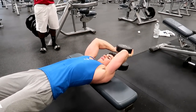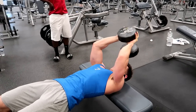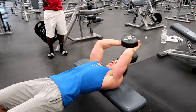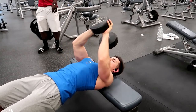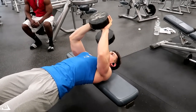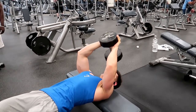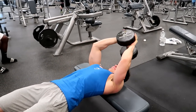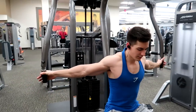Shane wanted to throw in a dumbbell pullover at the end. This is something you can also do for back, but I tried to keep it more for my chest. What you want to do is arc your hips up in the air, keep your whole body flexed, put your shoulders on the bench, then take the weight behind your head and move it up over your body. If you want to work more back, keep your arms straighter; since I wanted more chest, I kept my elbows in toward my body and really squeezed my chest as I came up. This was just something different to throw in towards the end of the workout.